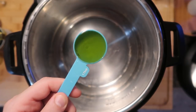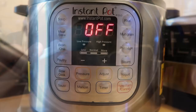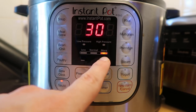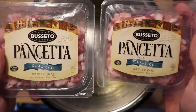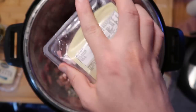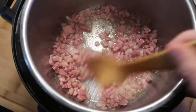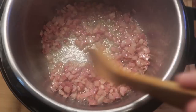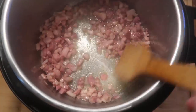I want to start by adding three tablespoons of extra virgin olive oil to the Instant Pot. I'll come down to the Instant Pot control panel, hit the sauté button, and adjust to the 'more' or high setting. Once the oil is heated, I want to add in about ten ounces of diced pancetta — two five-ounce packages. This will take between five to ten minutes until it gets nice and crispy, so just keep alternating between stirring and letting it sit.